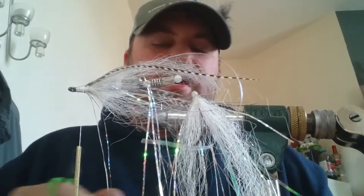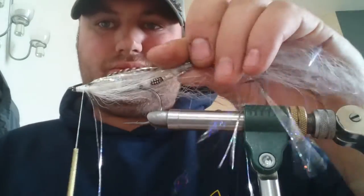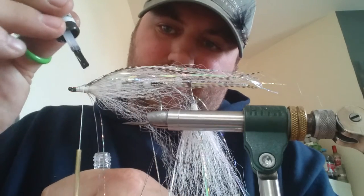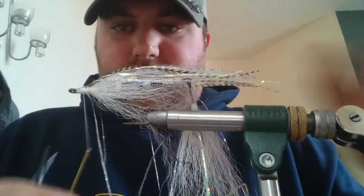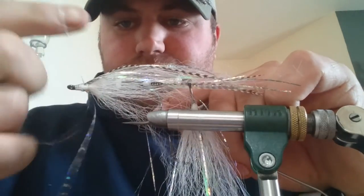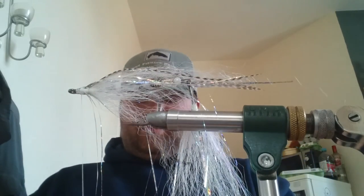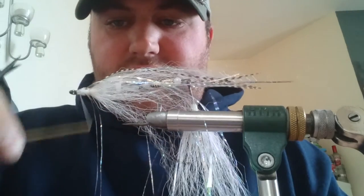Give it a good tidy up, a bit of varnish again — just let everything soak in because you've got a durable fly. Throw a little whip finish in — it's a three-turn one, in case your thread unravels. Then bring your thread right to the eye of the hook.